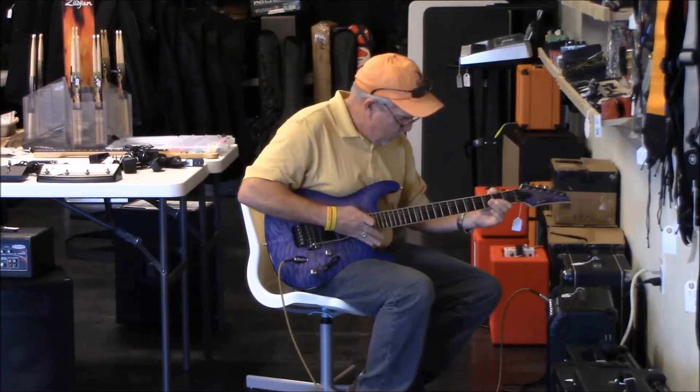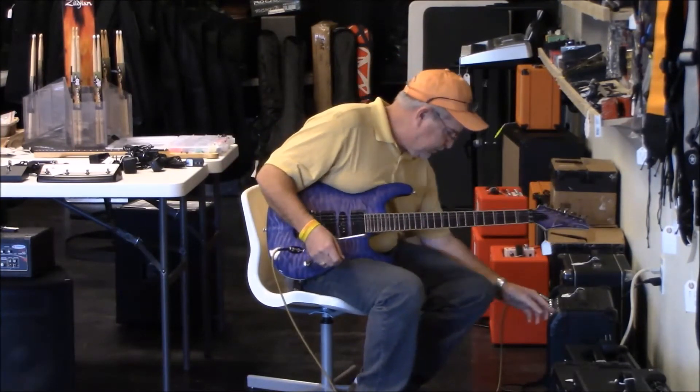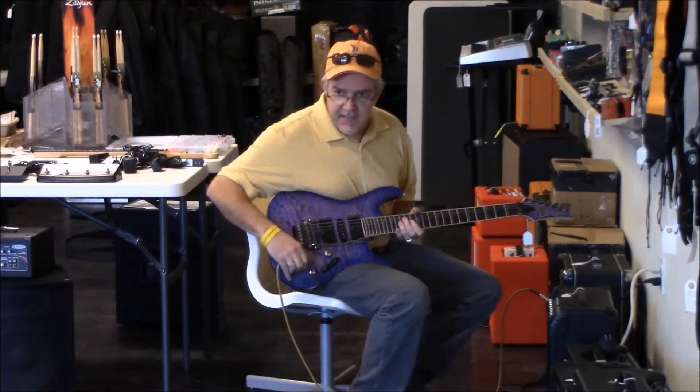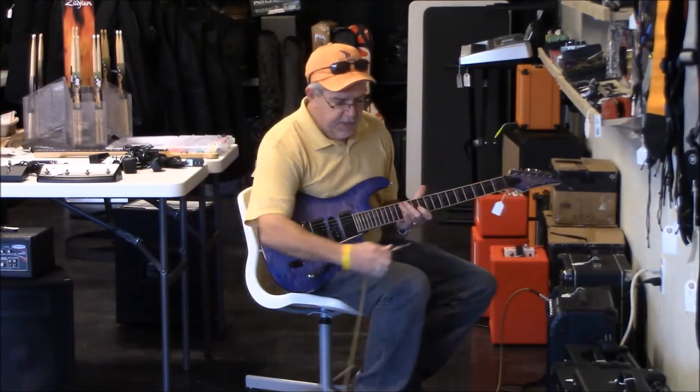I guess people would want to know how to do that, just a little thing like that. Because you can throw any one of those licks into any song you're doing, really, as long as you do it in key.